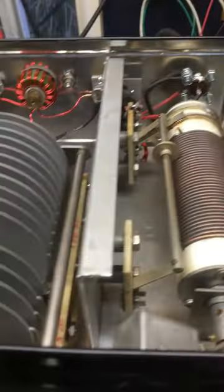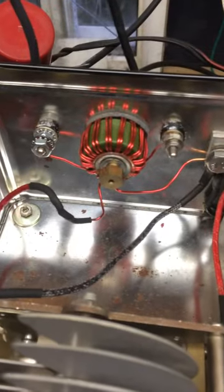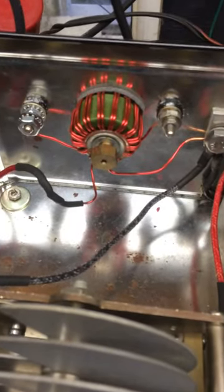The ladder line comes in through the opening here directly into a couple of binding posts on the back of the tuner. The tuner is an old cookie can — it was a cookie can in its former life. Now it houses the balanced line feeder. In the back at the binding post, we have a choke balun.